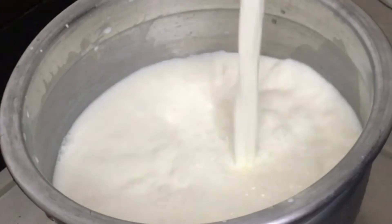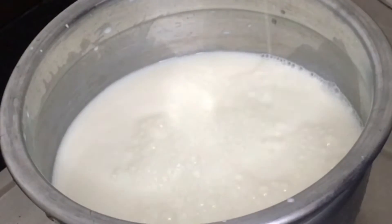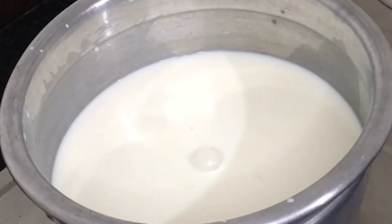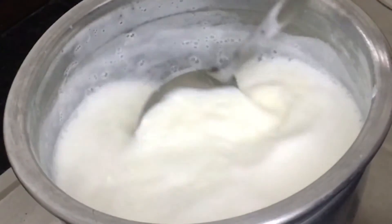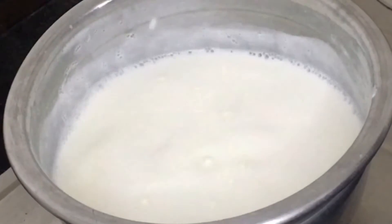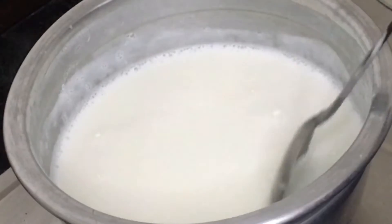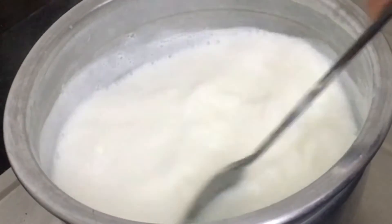Just pour the water on the side. Let's mix the pot and pour it. Just pour the pot.